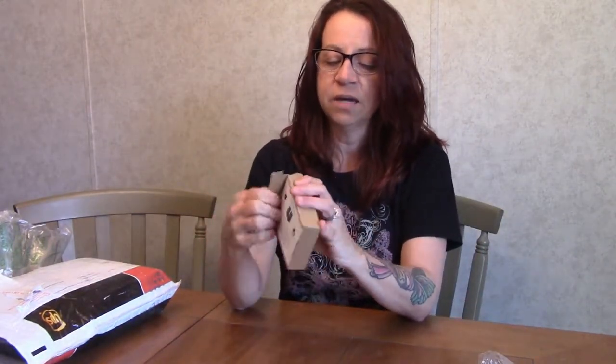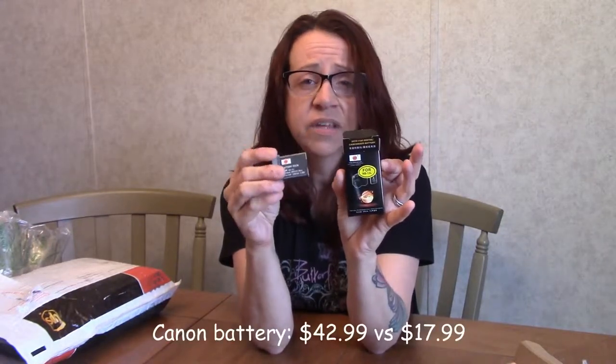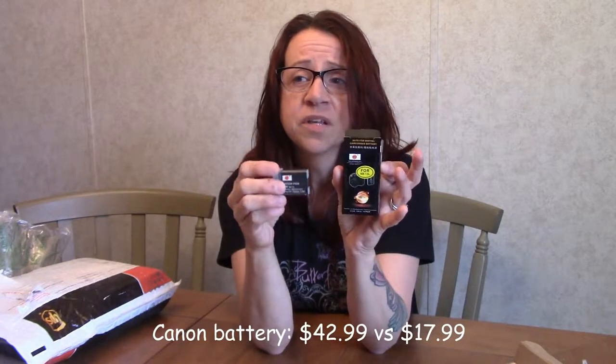I did go ahead and order an extra battery for the camera. However, I did not order it from Canon — I actually ordered a battery from a different site and I'm hoping that this works okay. It is a digital camcorder battery. Hopefully this is going to work as well as the Canon batteries. This was a fraction of the price of the Canon batteries for the Mark II. So hopefully this will work — that would be great. It would be my go-to battery. We'll see.